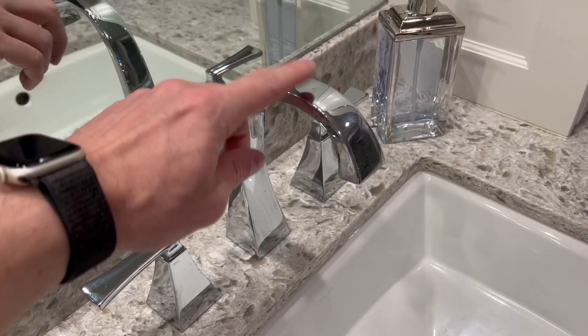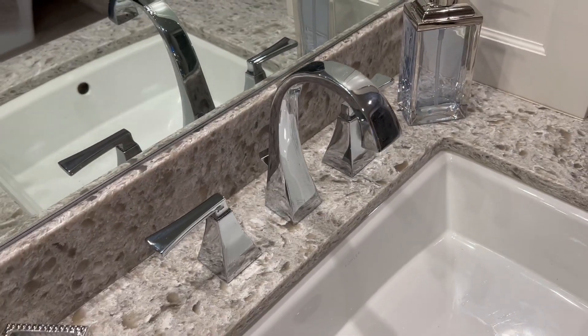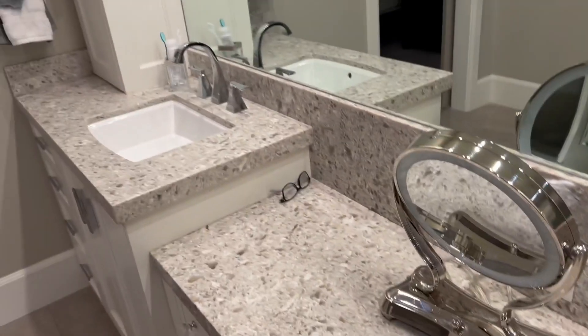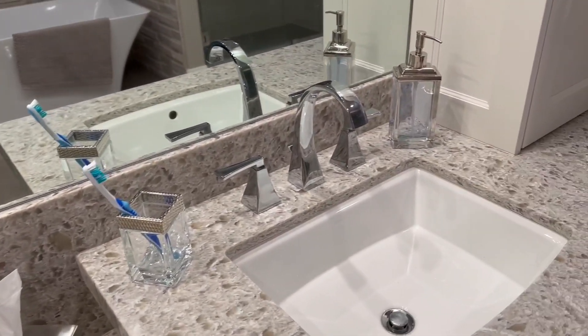Stainless steel, which is great. That doesn't leave finger marks that much. Obviously, if you try, you're going to be able to get finger marks going on there, but you can get hard water off of it very well. Looks very great. It's kind of what it looks like from afar if you want to see two going on at one time.